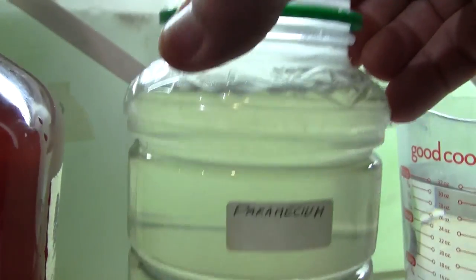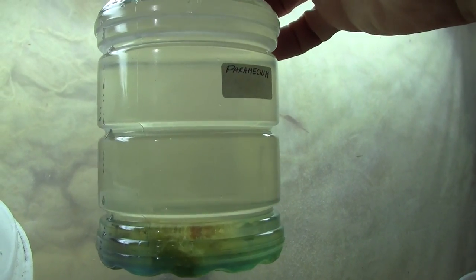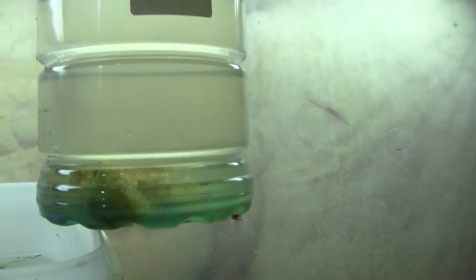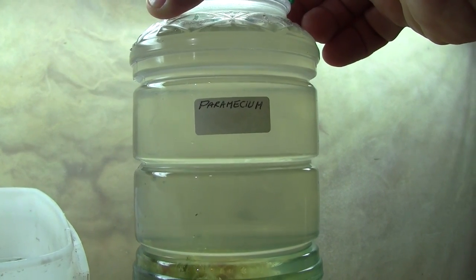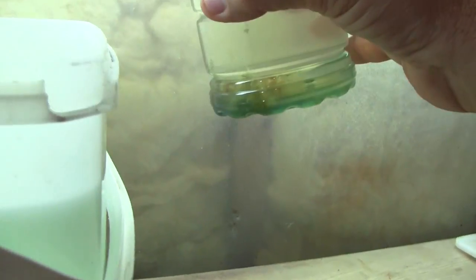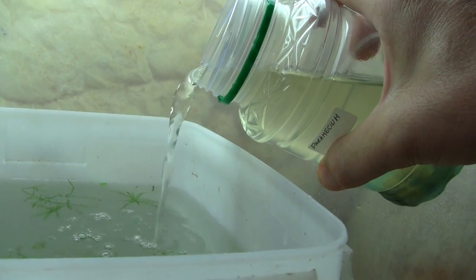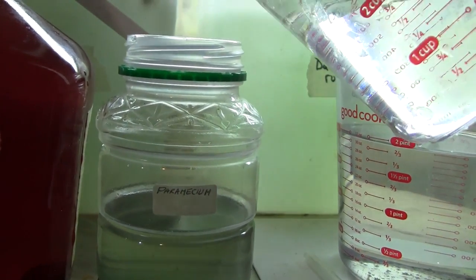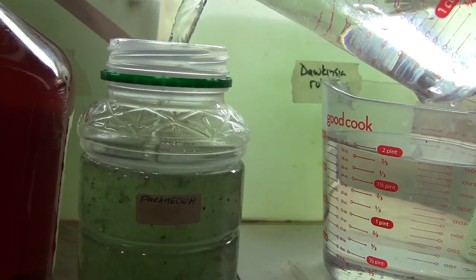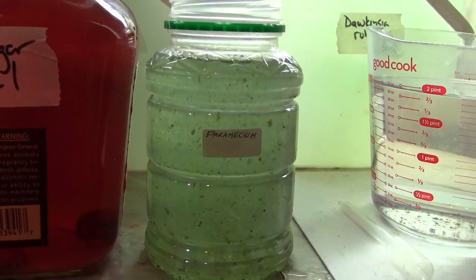This is the paramecium culture. It is a little more difficult to see, but it is a very cloudy culture — it has some bacteria in there and the paramecium. Probably the biggest problem with paramecium is that you are going to introduce bacteria and other organic matter into the tank with the fry, but most of that stuff they are going to be able to eat. I am going to put about half of this culture in, being careful not to get the crap off the bottom of the jar. Then I will top off my paramecium culture, and it will take a few days for that to recover before I can feed off of it again.